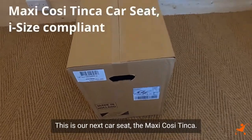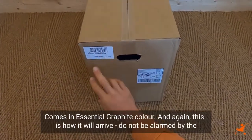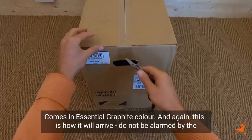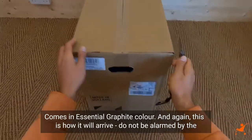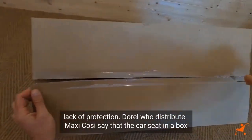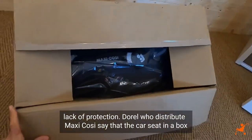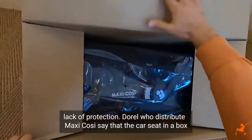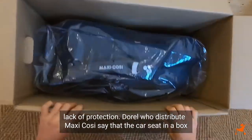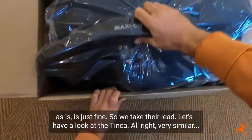This is our next car seat, the Maxi-Cosi Tinker, gone with a central graphite color. And again, this is how it will arrive. Do not be alarmed by the lack of protection. Darrell, who distribute Maxi-Cosi, say that the car seat in a box, as is, is just fine. So we take their lead. Let's have a look at the Tinker.